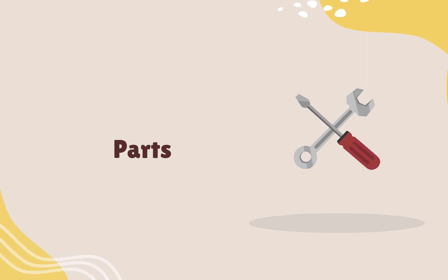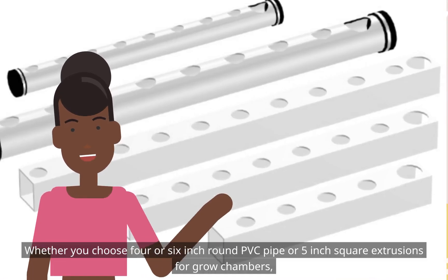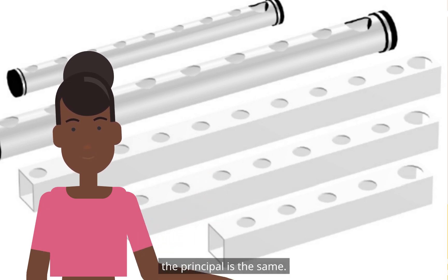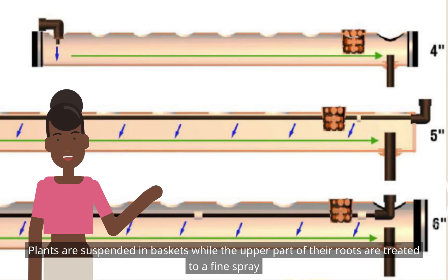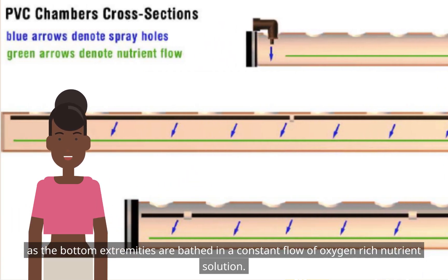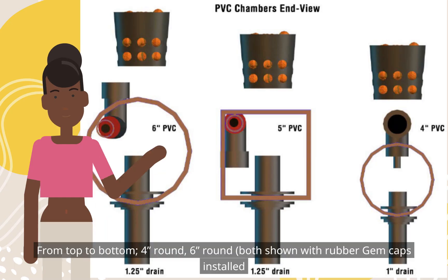Parts: Whether you choose 4- or 6-inch round PVC pipe or 5-inch square extrusions for grow chambers, the principle is the same. Plants are suspended in baskets while the upper part of their roots are treated to a fine spray, as the bottom extremities are bathed in a constant flow of oxygen-rich nutrient solution. Shown from top to bottom: 4-inch round, 6-inch round, both shown with rubber end caps installed.